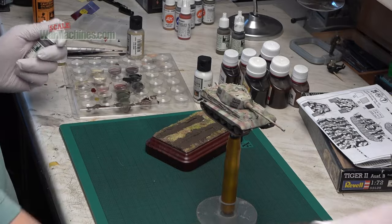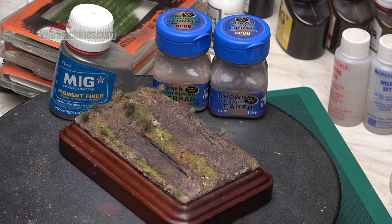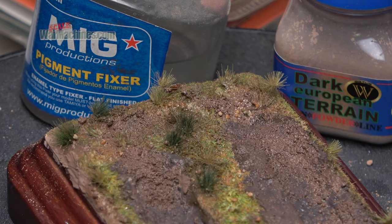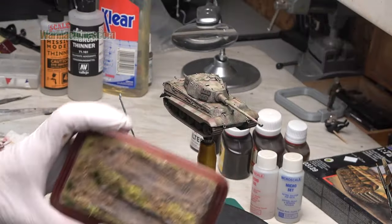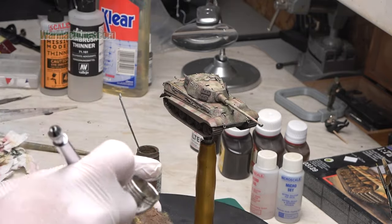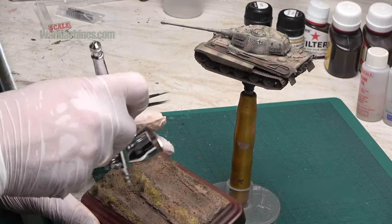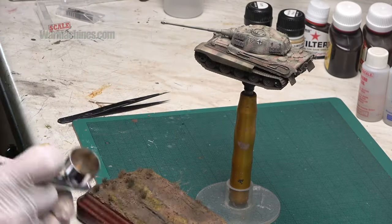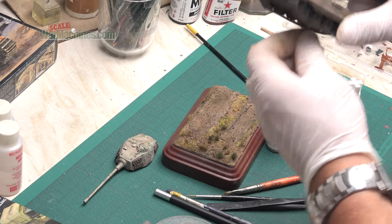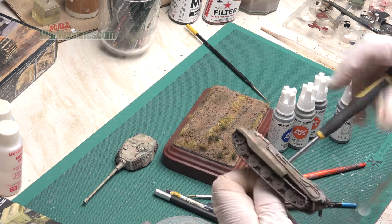I then painted the channels off camera in a mud colour and gathered together some scenic selection grass tufts from Boontown Metals. I applied some loose pigments all over the mud as well as affixing the grass — the pigments were attached with MIG Productions Pigment Fixer. I then sprayed the whole base using exactly the same mud tones I'd used on the tank itself, so the tank would marry up with its environment. I drilled through the base of the chassis and applied a simple screw to enable me to affix the model to the base.